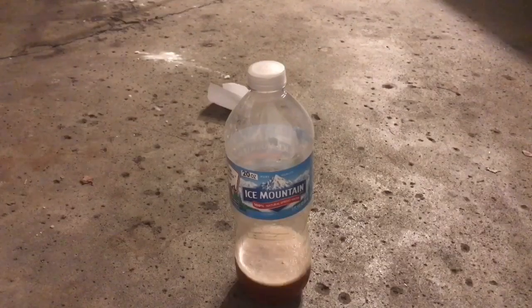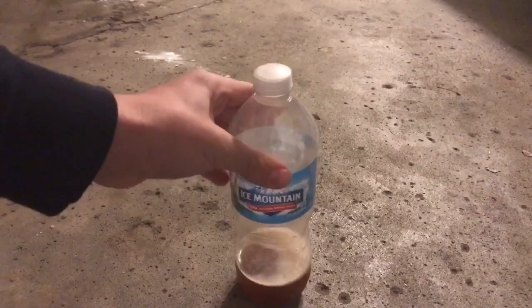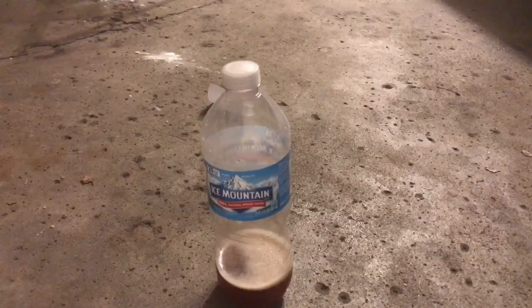Okay, so the bottle is doing pretty well so far. The bottle is too much pressurized — it's so hard right now. Well, the bottle did well.